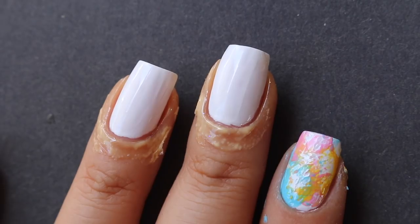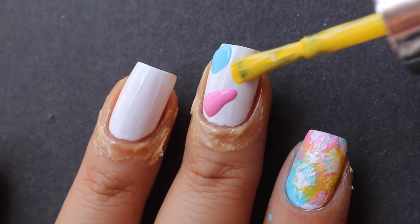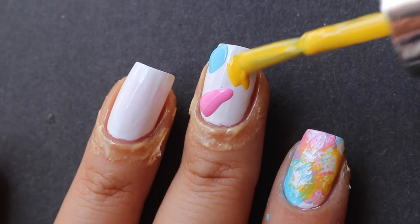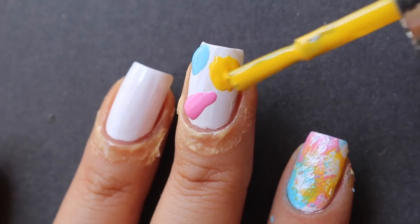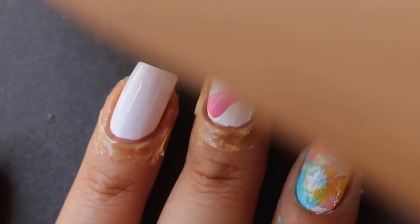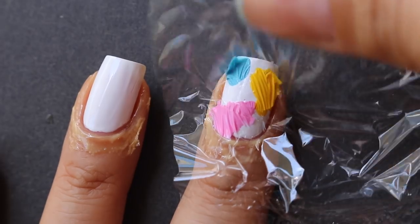Before I apply any polish I'm going to take some plastic wrap and cut it into pieces — they don't have to be any particular size, you just have to fit it over your nail. Then I'm going to take my polishes; I chose pink, blue, and yellow. You can use whatever you want. I'm going to apply them not too thick but not too thin, because you want them to spread around the whole nail without too thick a coat.